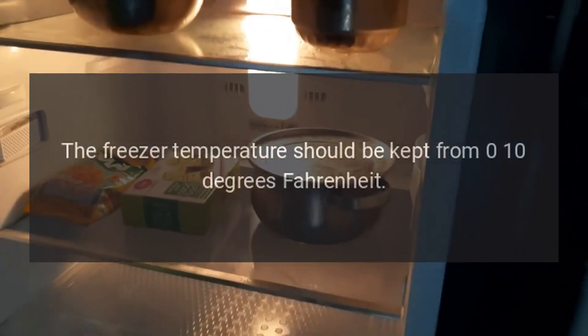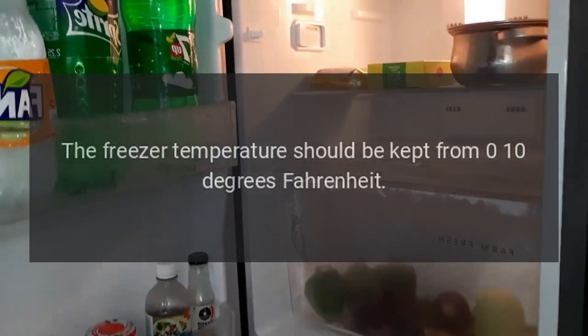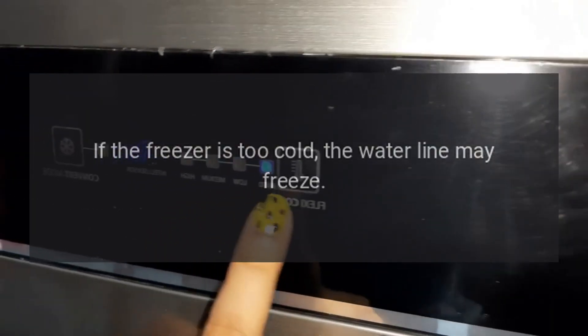In addition, ensure that the freezer is kept at the proper temperature. The freezer temperature should be kept from 0 to 10 degrees Fahrenheit. If the freezer is too cold, the water line may freeze.